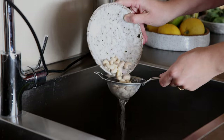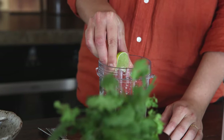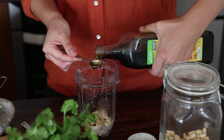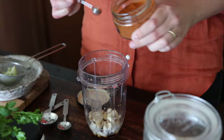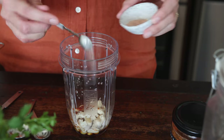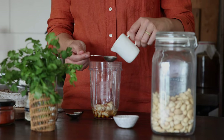Now let's make the creamy sauce. To a small high speed blender add your drained soaked cashews, followed by one teaspoon of lime juice, two teaspoons of maple syrup, one teaspoon of apple cider vinegar, a quarter teaspoon of cayenne pepper, half a teaspoon of smoked paprika, garlic powder and salt. Add anywhere between four to six tablespoons of water to create a thick but pourable sauce, and blend until silky smooth.